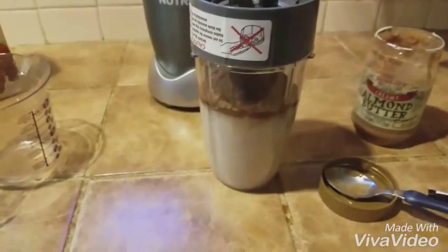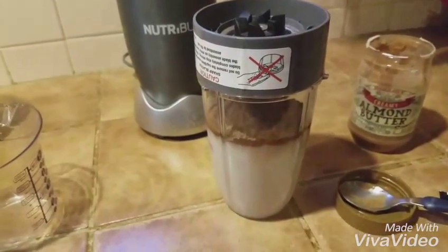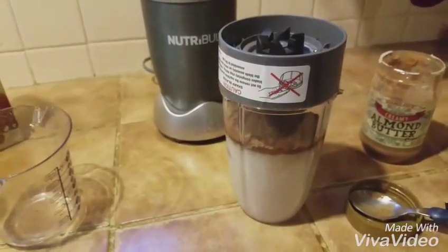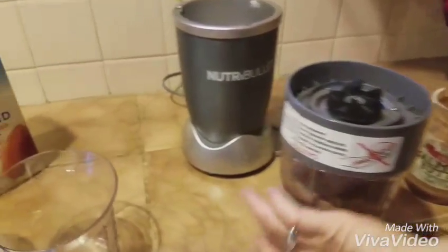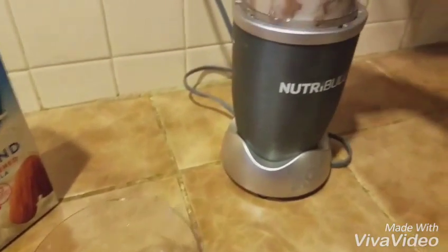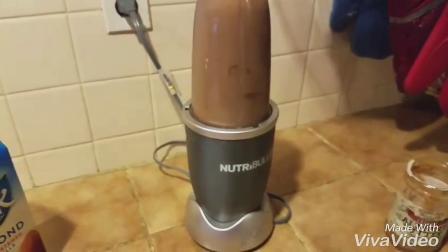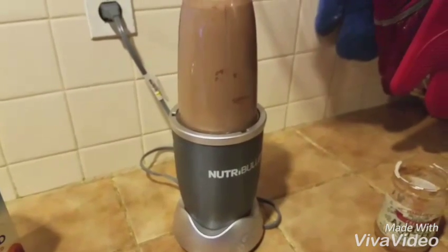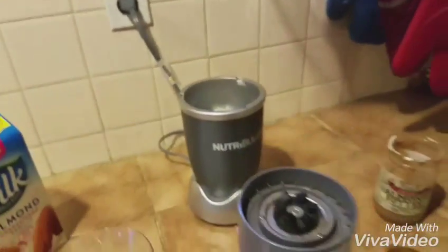My lid for my Nutribullet is on. By the way, the Nutribullet is awesome. I started making these in a blender which is fine — you put everything in the blender and then you have to pour it into a cup. What I like about the Nutribullet is it's got its own cup. So I'm going to put it on — it's going to be loud — and I push down. And then it's done.